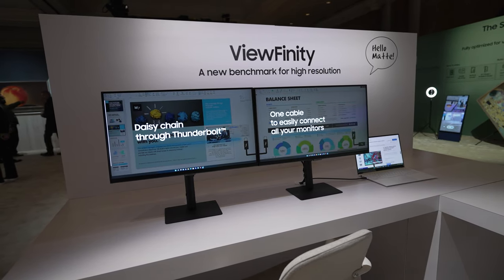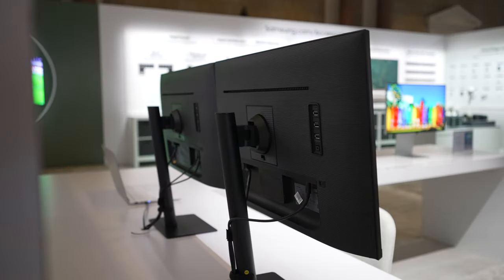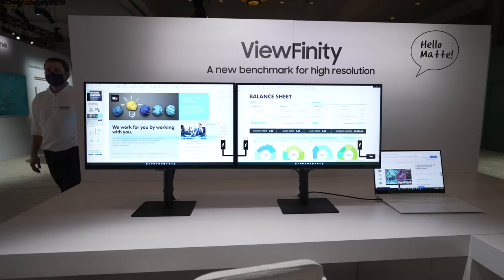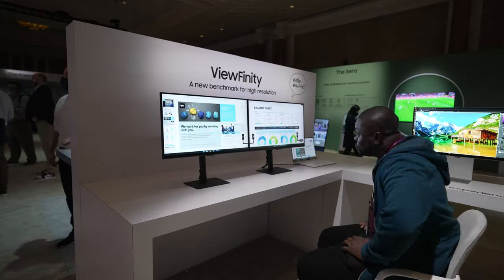Now let's look at the Viewfinity S8 4K, which although again we have no mention of pricing and availability, is set to be the more affordable model between the two. The S8 4K is a 27-inch pro-level monitor with a 4K UHD resolution at 3840x2160, running at 60Hz. Ports-wise, the S8 is using one Thunderbolt 4 port which also supports daisy chaining and power delivery charging at 90W, one additional USB-C port, three USB-A ports, one full-size HDMI input, and one Ethernet port. This gives the S8 a unique advantage when it comes to inputs and ports, as the display does have a thicker frame construction and the use of plastic for the back frame.